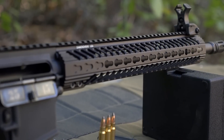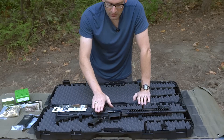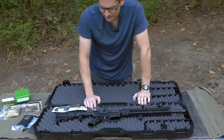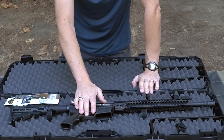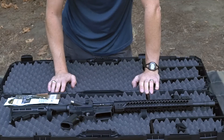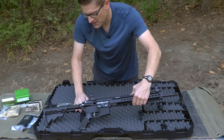The fit and finish on this rifle is outstanding — it's got a lot of nice features. The Range Master comes by default with a mil-spec trigger, so it's going to be a seven-and-a-half-pound pull. I've actually got an extra ALG AXE trigger I might throw in there. It's a great thing about the AR-15 platform — you can customize it to suit your particular needs.